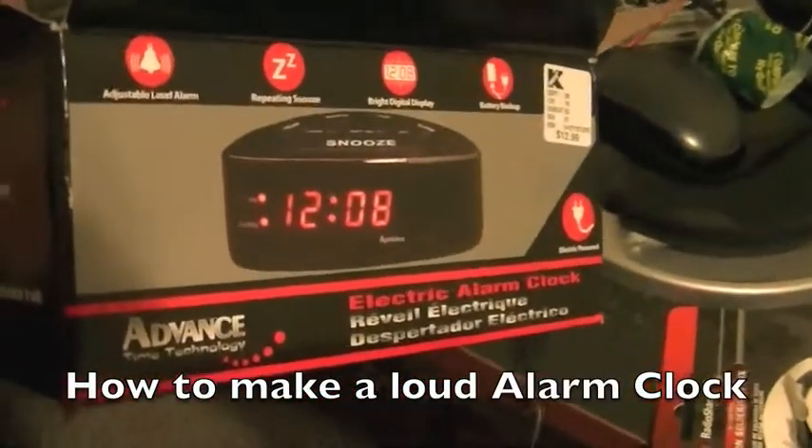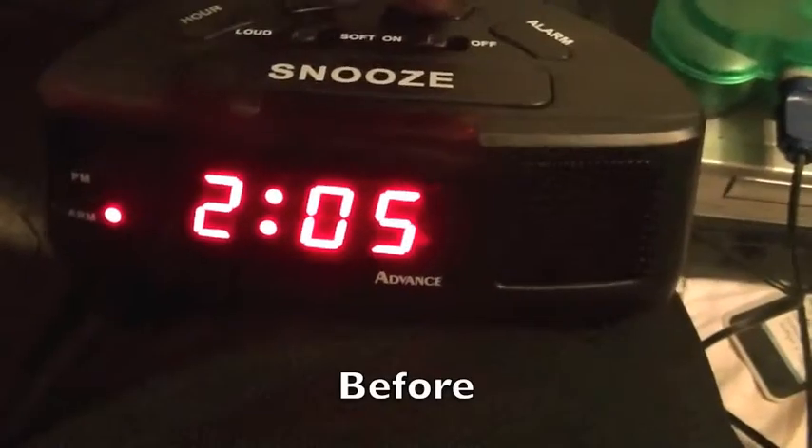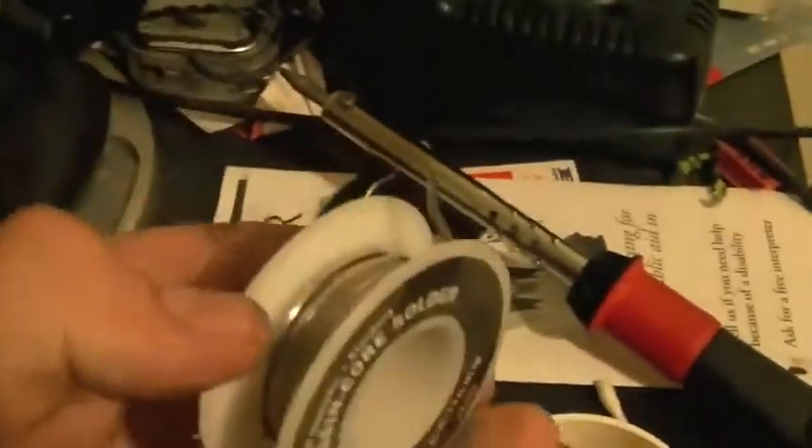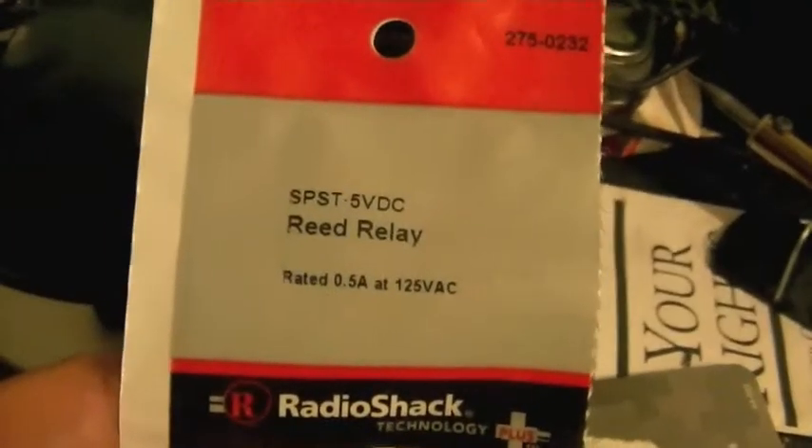Carl Warren's alarm clock. Tools needed: flux, solder gun, and solder. You will need to use a Radio Shack Reed Relay, 5 volts.